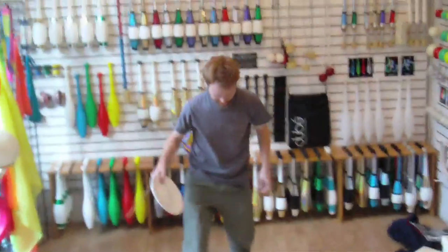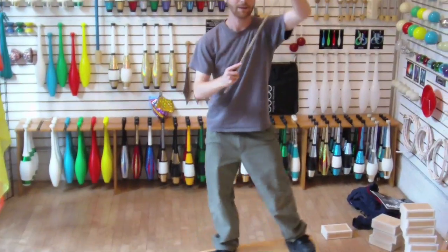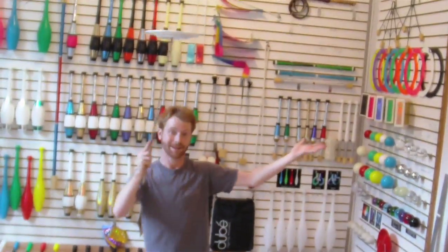Get on your unicycle and combine the tricks. Ta-da!